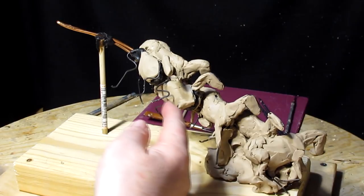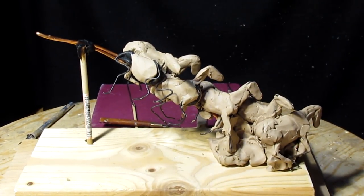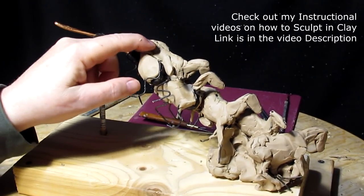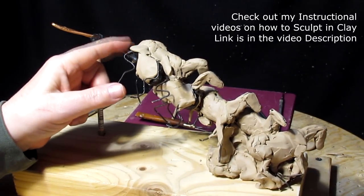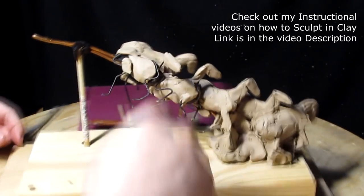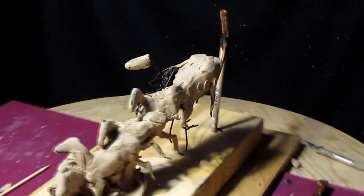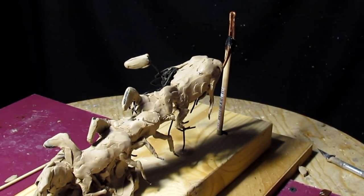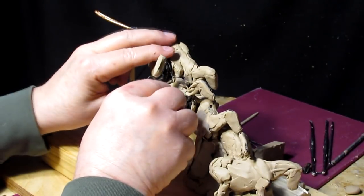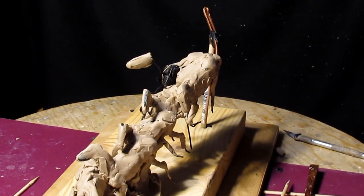A horse would never be in a position like this, where it's banging into another horse. The horses aren't stupid — they keep their distance. But for this design, I'm making the impossible possible. Kind of. I want to show confusion. I haven't a clue what I'm doing. I'm just plugging along.